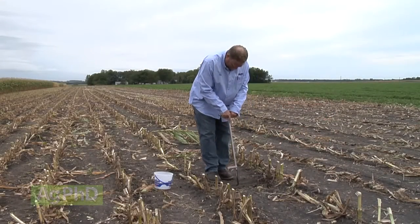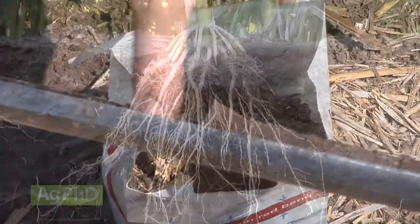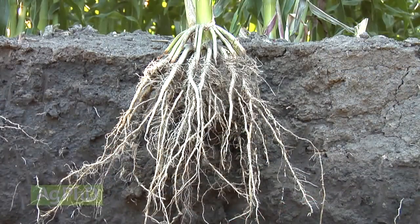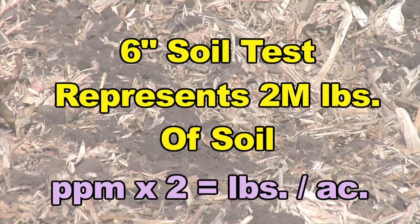Why a 6-inch soil test? Because a majority of your root system is going to be in the top 6 inches. Yes, some roots go deeper, but you've got quite a few right there in the top 6 inches. Why do we multiply parts per million on a soil test times 2? Because a 6-inch soil test represents about 2 million pounds of soil. So whatever our parts per million are, we multiply by 2 to get pounds per acre.